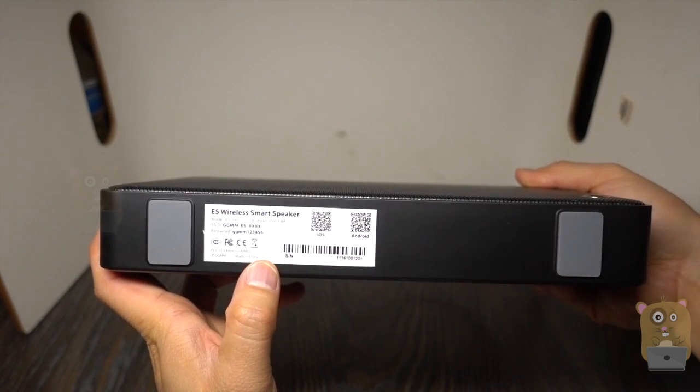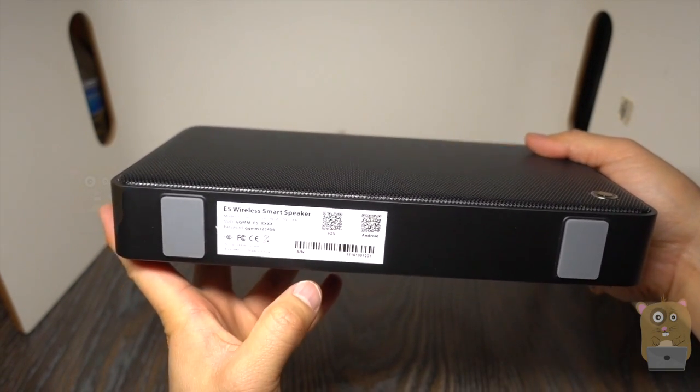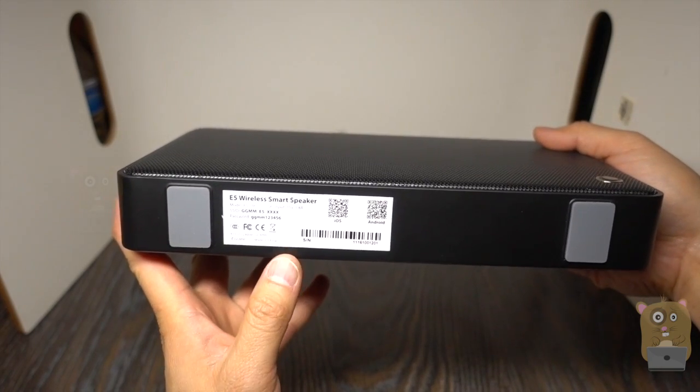The spec information is also printed on the bottom. If you want their app, you can scan the QR code, or just search for it in the Google Play Store or the iOS App Store.